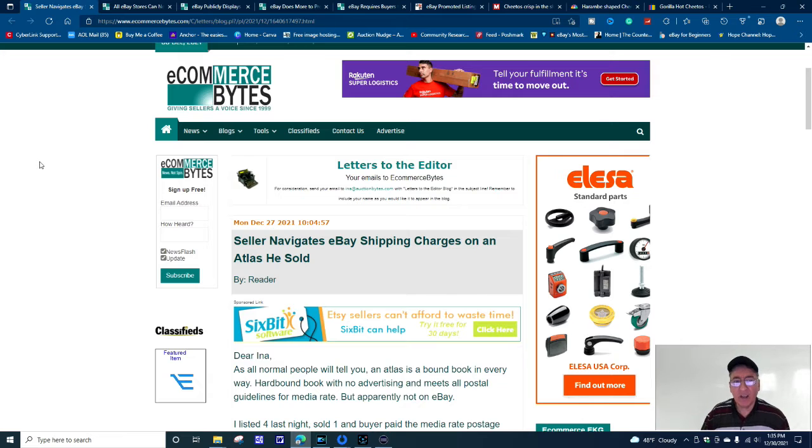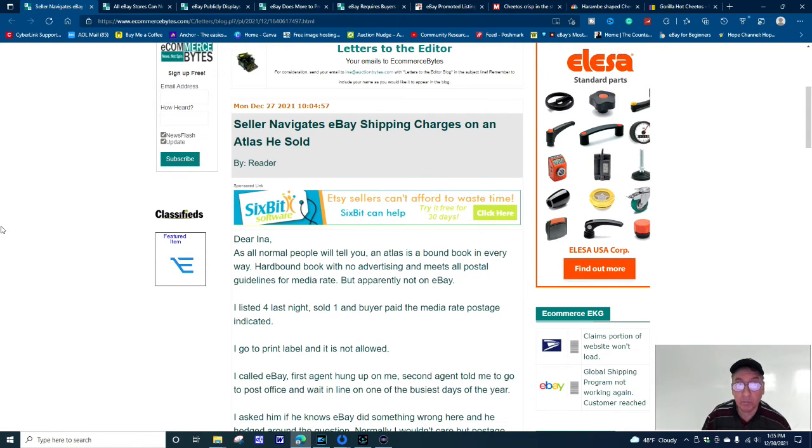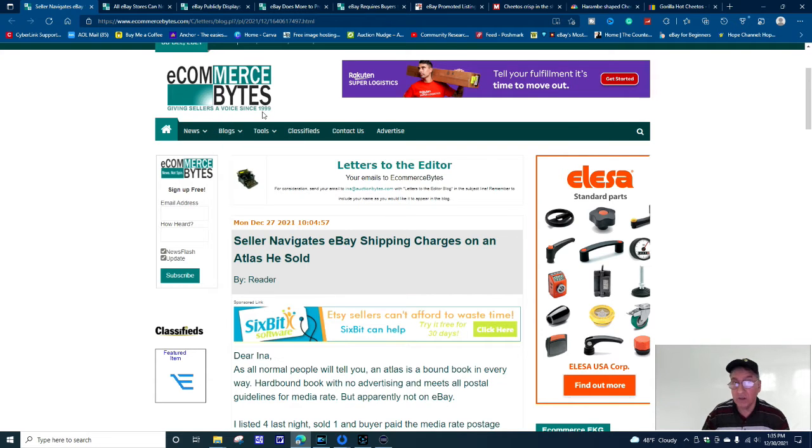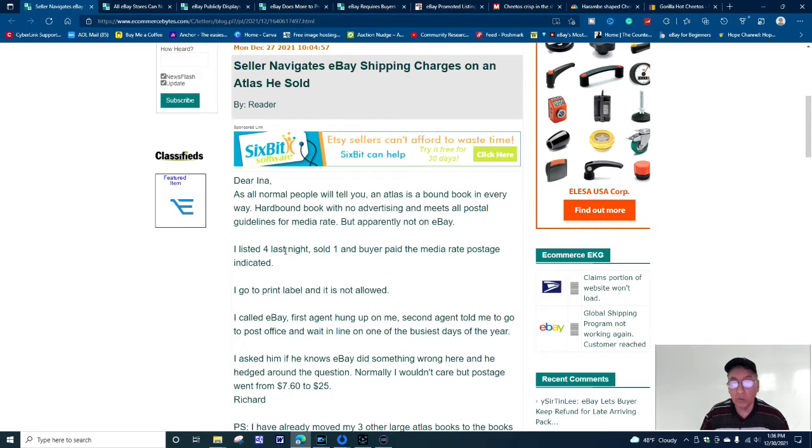The next story: 'Seller navigates eBay shipping charges on an Atlas sold.' An Atlas — the bound book with all the maps. This person is writing to Ina Steiner, the editor and co-founder of eCommerce Bytes, which has been around since 1999. The story says: 'Dear Ina, as all normal people will tell you, an Atlas is a bound book in every way — hard bound, with no advertising, meeting all postal guidelines for media rate. But apparently not on eBay. I listed four last night, sold one, and the buyer paid the media postage rate indicated.'